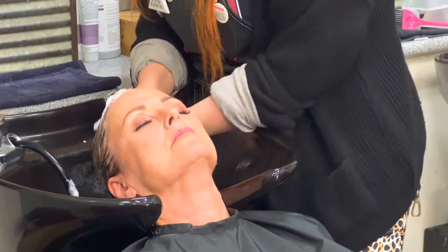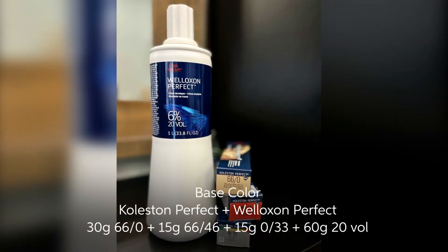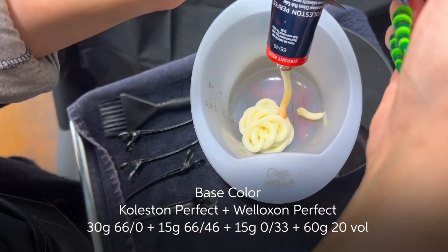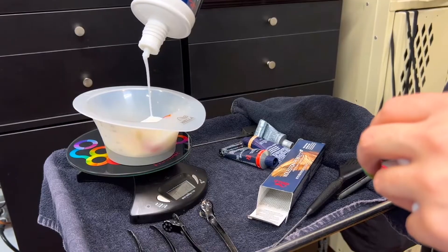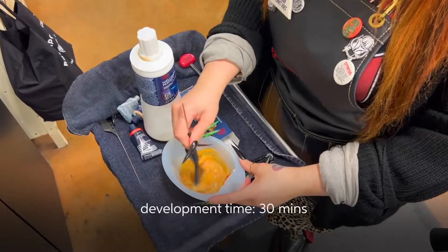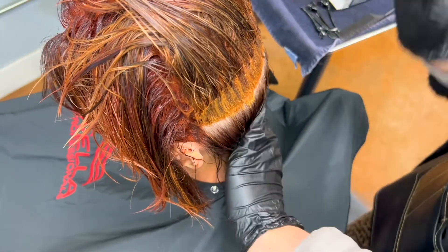I shampoo and condition, and get my client ready for her base color and gloss using Koleston Perfect as well as Koleston Permanent Hair Color Cream. For my client's base, I mix up 30 grams of 6/6 + 0/0, plus 15 grams of 6/64, plus another 15 grams of 0/33 with 20 volume, and apply this to my client's gray regrowth. I let this develop for about 30 minutes.